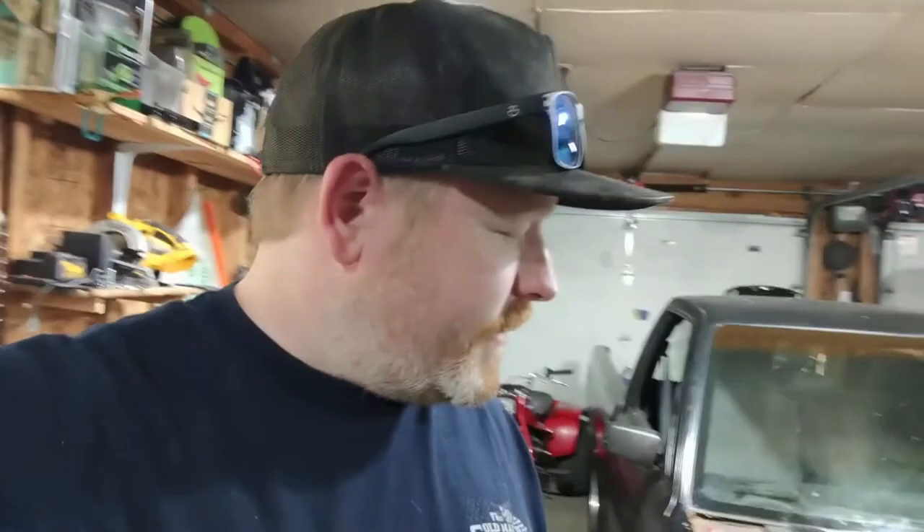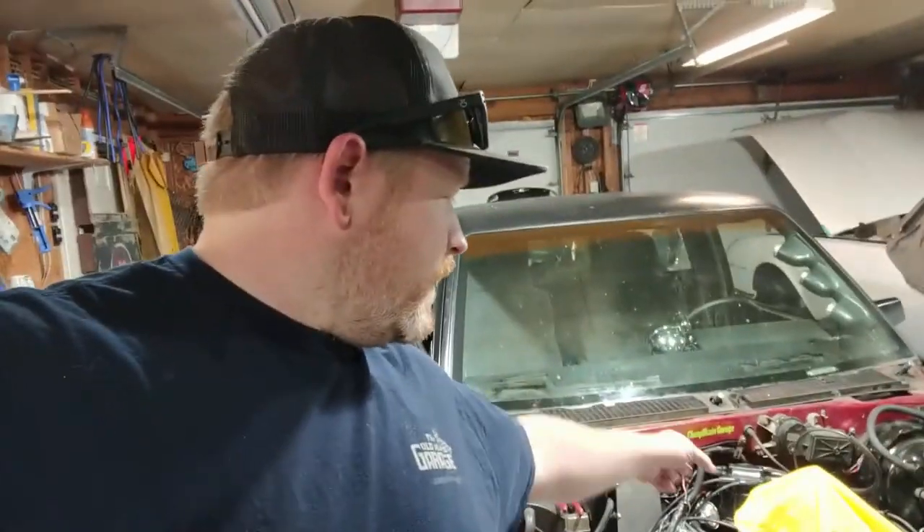What's up everybody? If you saw, I was in the middle of doing some wiring. I got a lot of it cleaned up, I got it figured out. Right now we're on installing some good stuff, and here's what's going on.